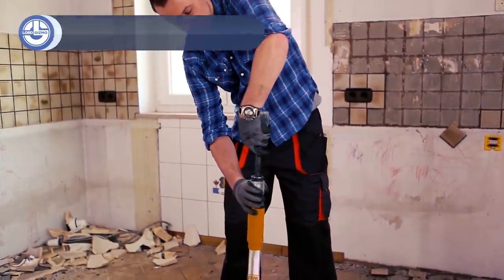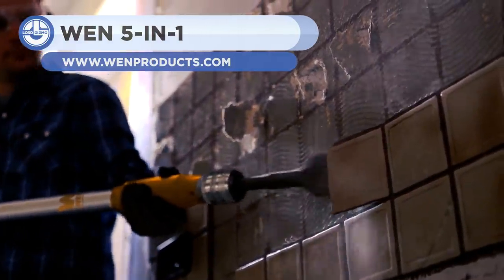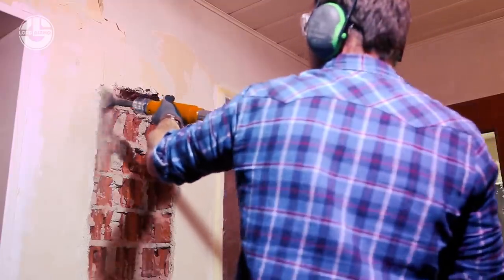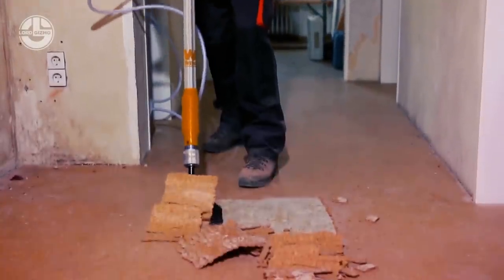The Pneumatic Multifunction Tool quickly digs holes and extracts rocks and roots. It operates at 2100 beats per minute. It includes 5 interchangeable heads: a vast flat chisel, a narrow flat chisel, a pointed chisel, a shovel and a scraper. It quickly removes tile,